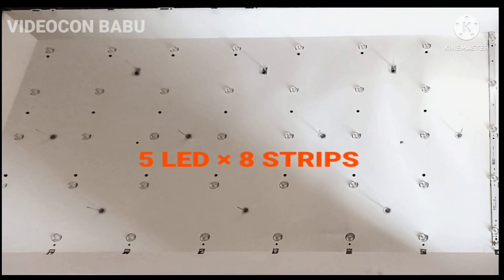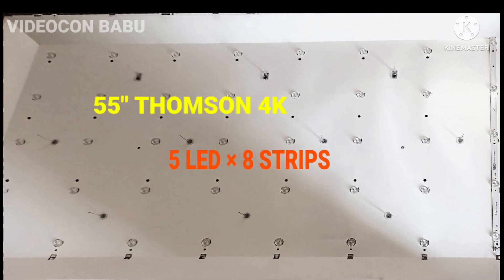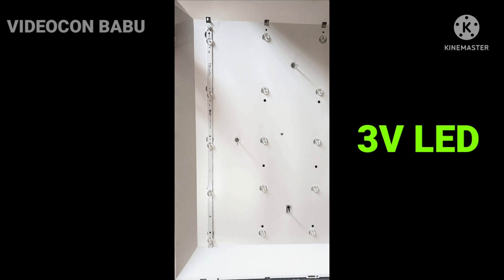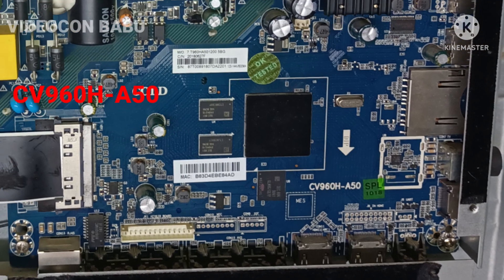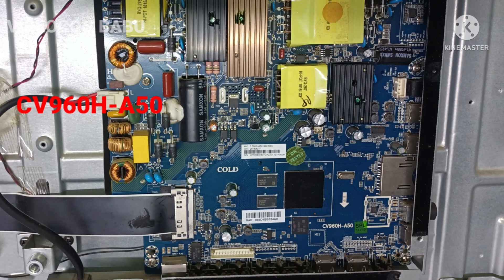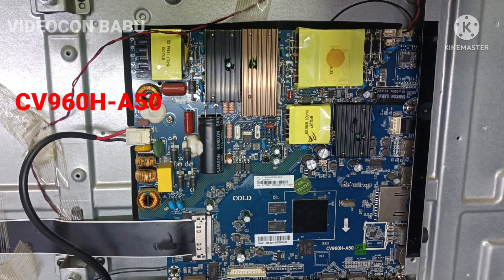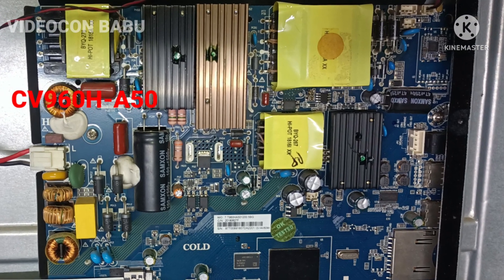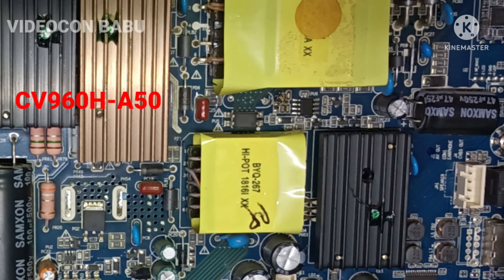Thompson 55-inch LED TV — the main content here is backlight failure. This set has 5 LED strips with 8 strips available. The board number is CV960H-850. Mostly we are changing the LED strip only; we are not focusing on the voltage, meaning the required voltage of the backlight. In this set, the LED strip consumes only 120 volts.